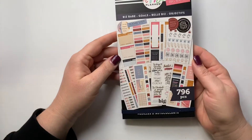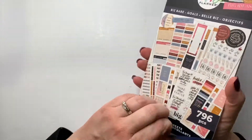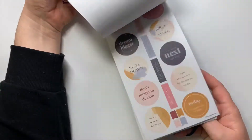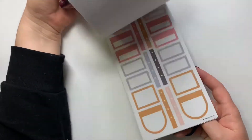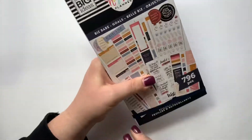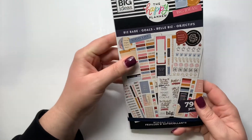I grabbed an extra Biz Babe sticker book because I love this sticker book and I love the colors in it. I've used a ton so far, and honestly I don't know if I've ever bought a duplicate sticker book on purpose, but I just love the colors of this one so I had to grab that.